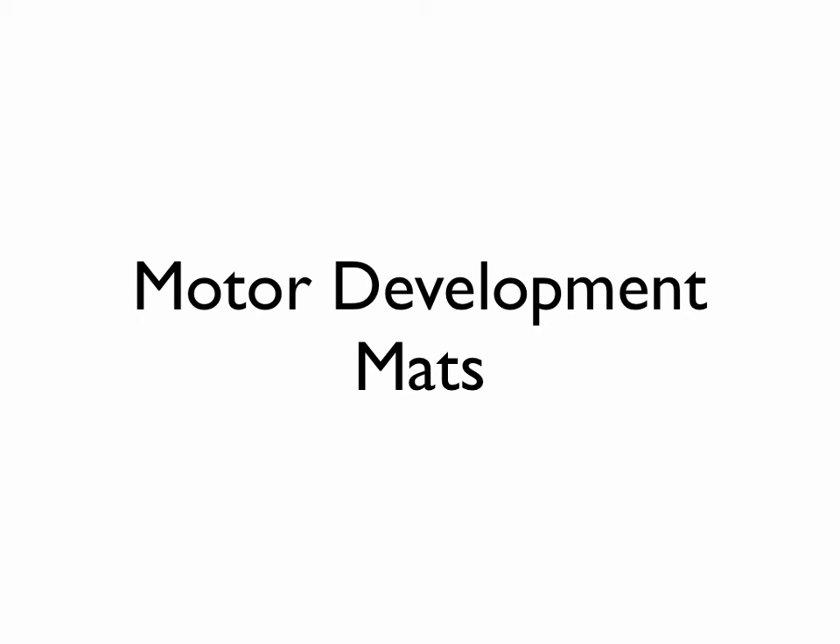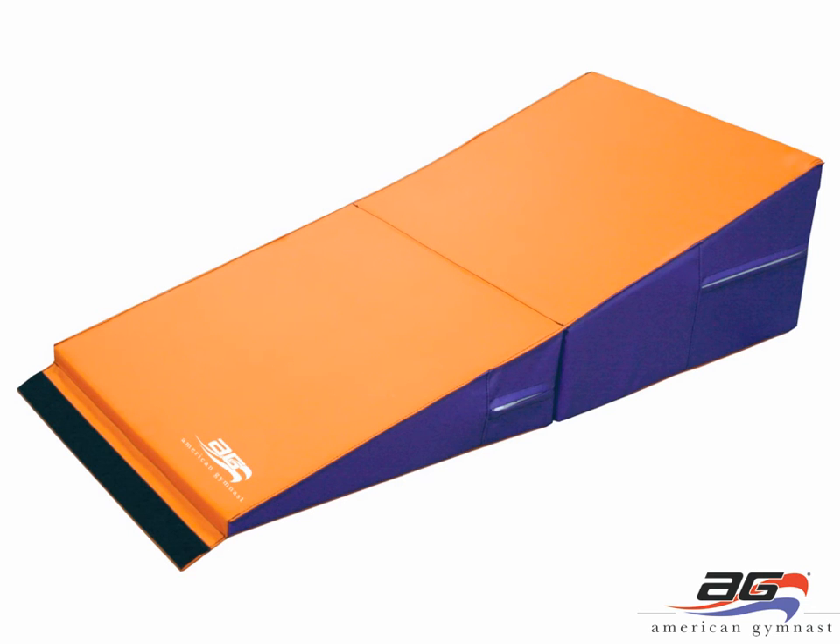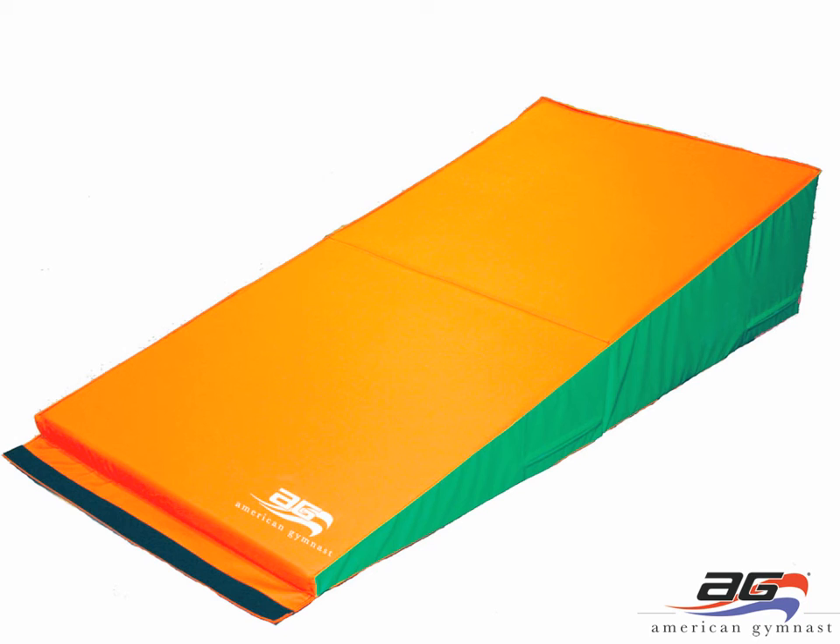Motor development mats are the next group of items in our gift guide. Here you see the 24-inch by 48-inch by 14-inch incline mat — a preschool-sized mat great for ages 2 to 5 learning backward rolls, forward rolls, front and back walkovers, or front and back limbers. We also have the 36-inch wide by 72-inch long and 16-inch high incline mat, appropriate for front and back limbers, any type of rolls, and walkovers. If you have a kid learning back handsprings, you may want to consider the next largest size, which is 48-inch wide, 72-inch long, and 16-inch high.